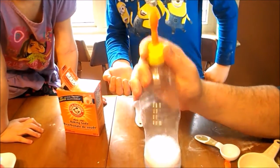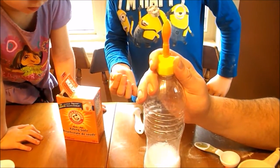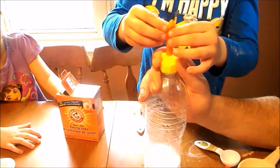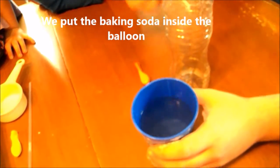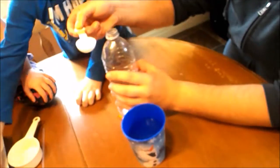Our science experiment didn't work. However, we tried again by doubling all of the ingredients. Let's see what happens now. We're going to put the water back inside the bottle.